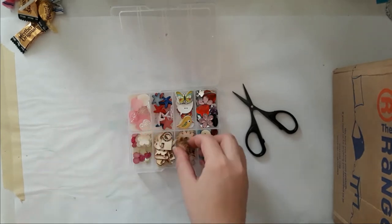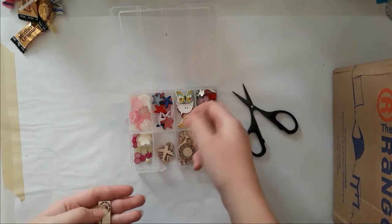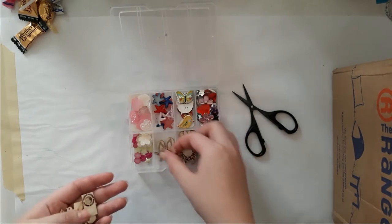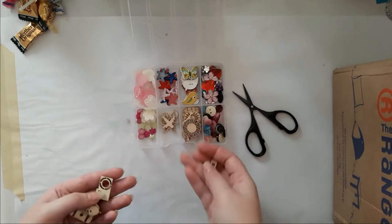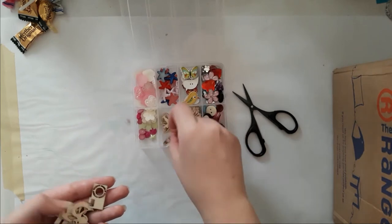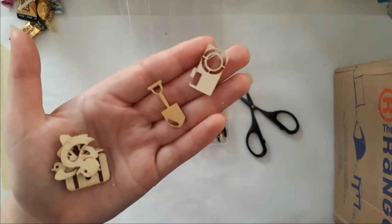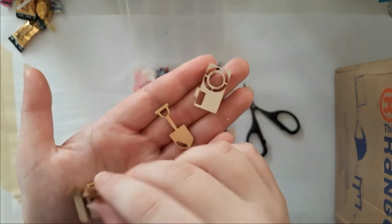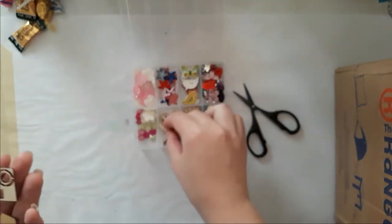Oh look at those — how cool they are! There are flip-flops and starfish. I hope you can see those — a little airplane, a lighthouse, a little shovel, a camera, a butterfly, a bird, a suitcase, and a little ducky!